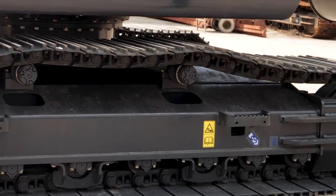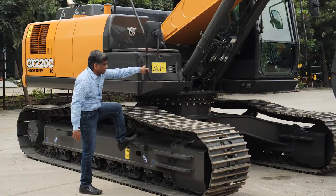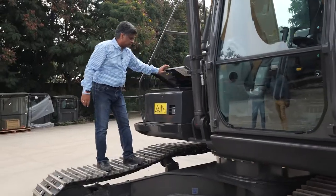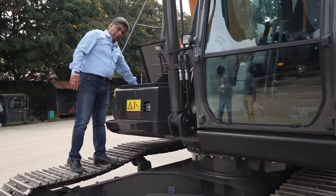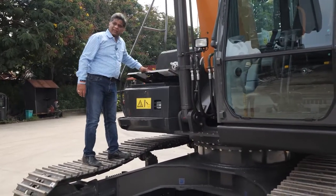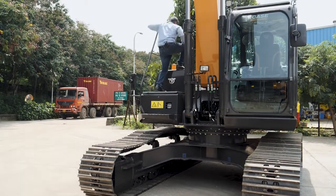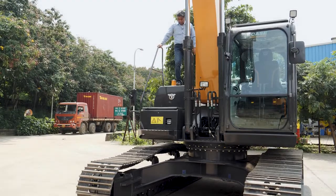Coming to the accessibility — we have a grab structure for operator safety, allowing anyone who wants to go up to easily climb. We also have an additional storage place here and a fuel pump available which can be used for filling fuel at the job site. The operator can easily go on top of the machine, and we have given additional grips for operator safety.